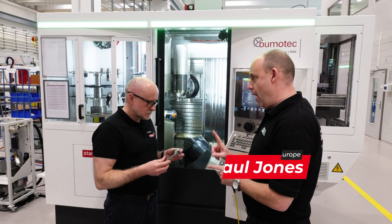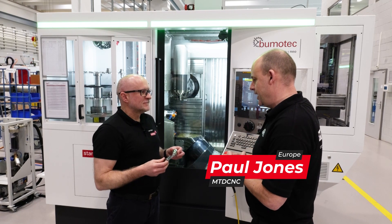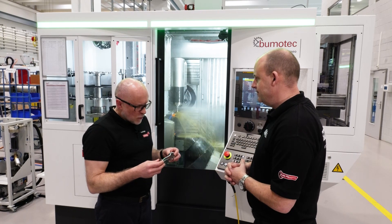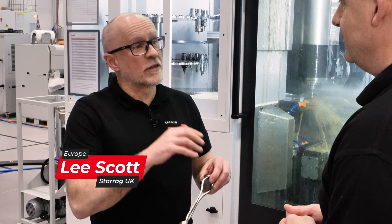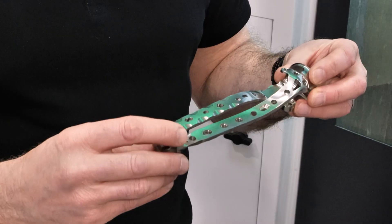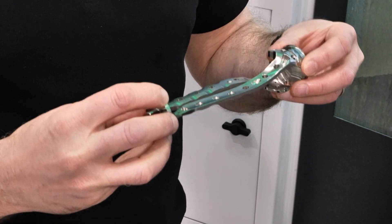We've got a bone plate here — not one but two machined on this Boomer Tech machine. Bone plates come in different shapes and sizes depending on where they're going to go in the body, so you could start with something very small up to something this kind of size, which presents itself with more challenges to machine.